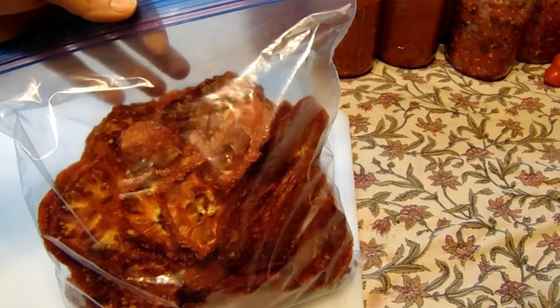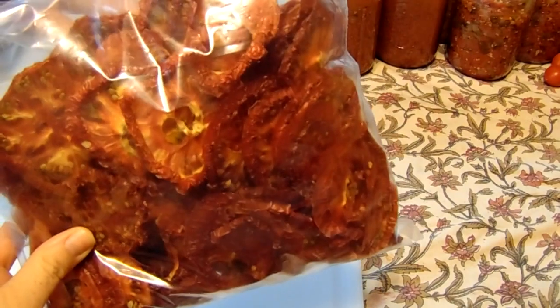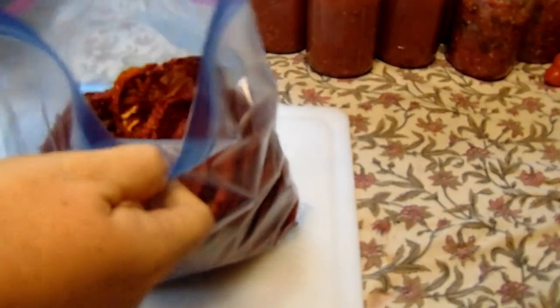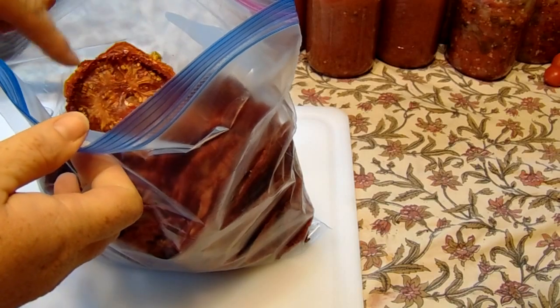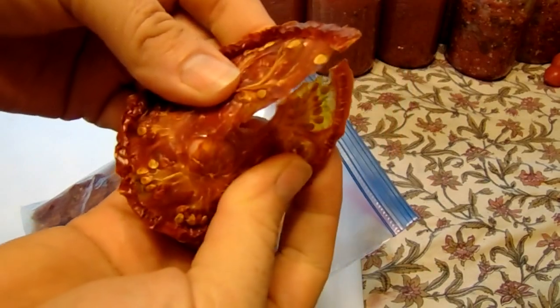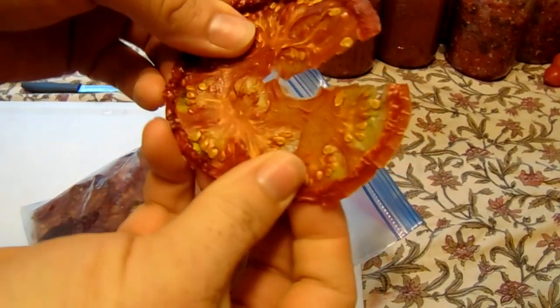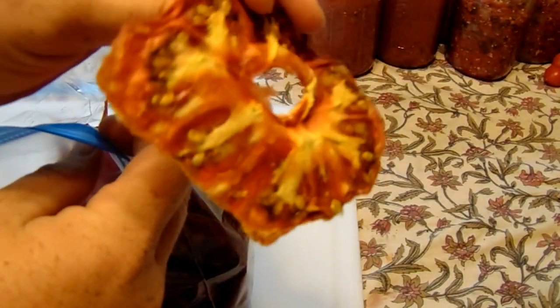I wanted to show you real quick what they look like when they're all done. This is another batch that I've finished. I take these and put them in the vacuum sealer bags once I get them all done. There you go — that's what they look like. They smell really good and they're crunchy.